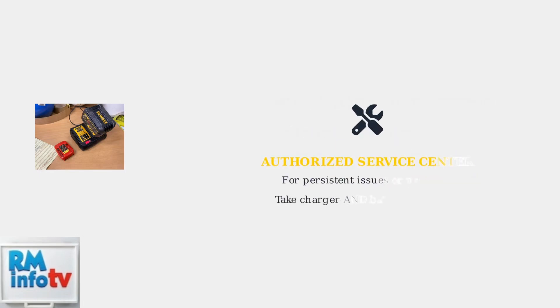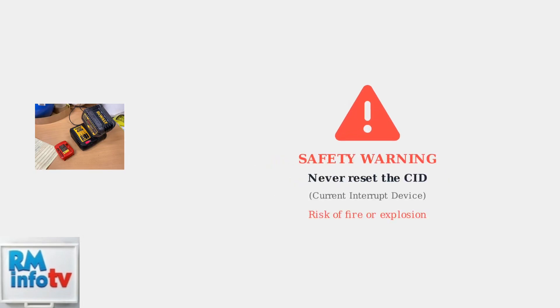For any persistent issues or problems with your charger, Dewalt recommends taking both the charger and battery pack to an authorized service center for professional testing and diagnosis. Important safety warning: never attempt to reset the CID, or current interrupt device, in a Dewalt battery, as this can create serious safety risks including potential fire or explosion hazards.